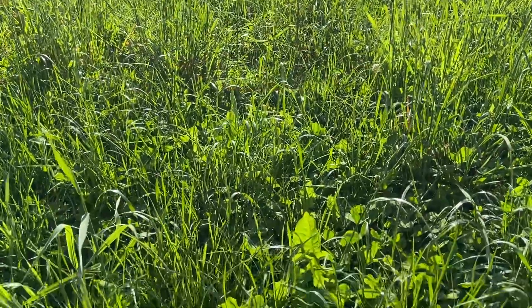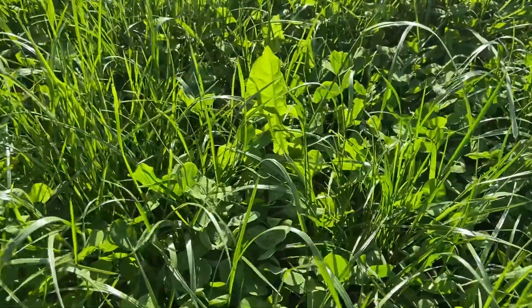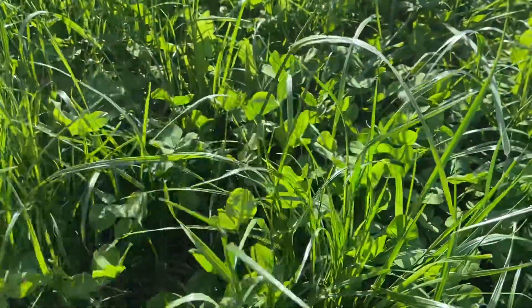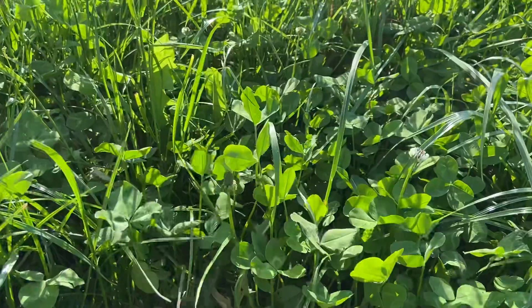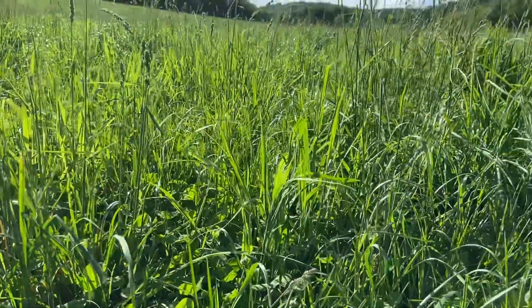If you look down in here a little more, we have some forbs, some clovers, and a whole bunch of different types of grasses that are regrowing.